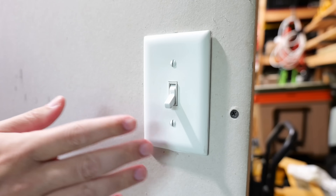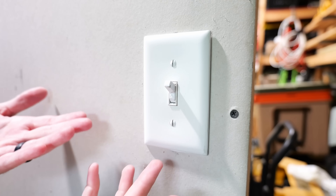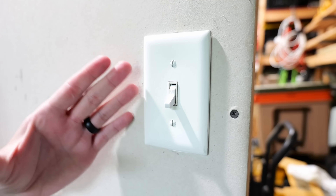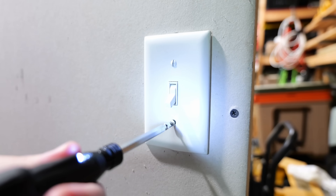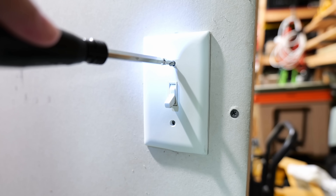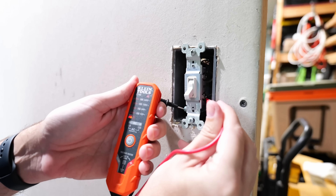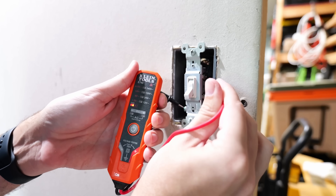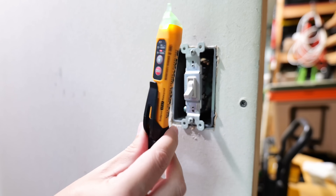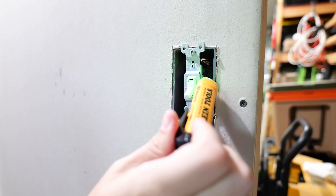Now that the circuit breaker is off, a couple of ways we can test this: we can turn the light switch on and see if the light comes on — which it doesn't. However, the best way to make sure power has been turned off is to remove the cover from the light switch and test it using either a multimeter or a voltage tester. A non-contact voltage detector will probably work in most cases, but it is not necessarily the recommended way as they sometimes are not fully accurate.